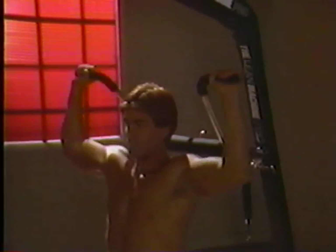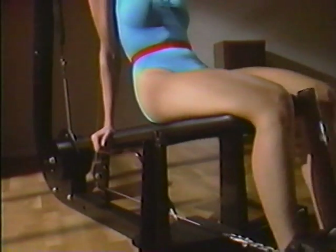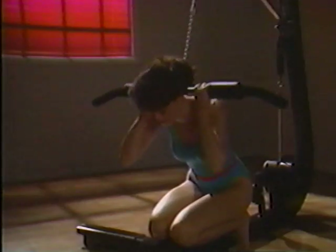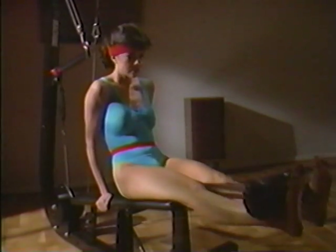The Lean Machine Pro works so well because it's a total exercise system that gives you more than just rigid bar movements. You can do exercises with a rigid bar and with cables, just like on the machines in fitness centers. The Lean Machine Pro gives you five different stations: the pressing station, the upper pulley station, the lower pulley station, the leg flexion station, and a chinning station.